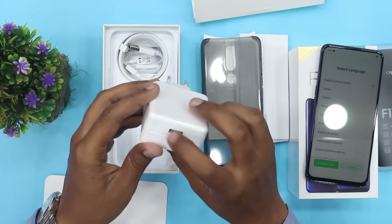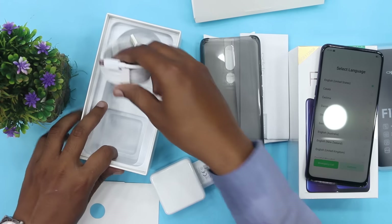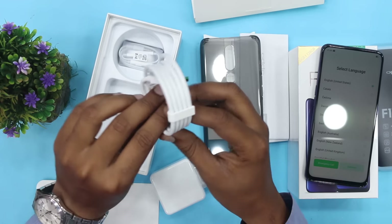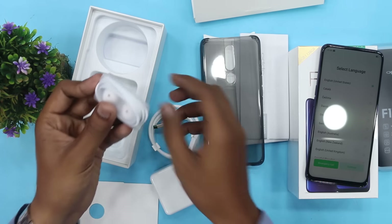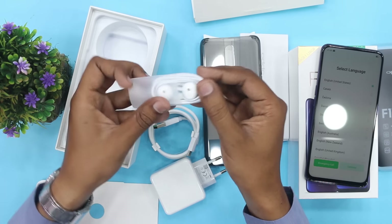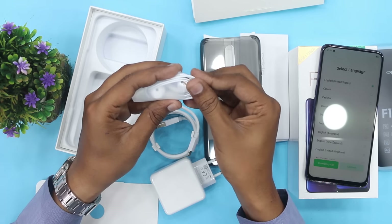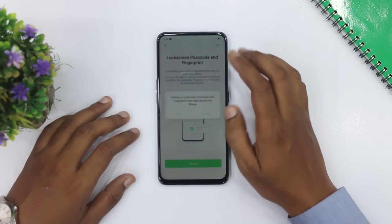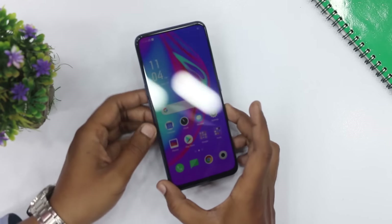इसके साथ हम देखते हैं cable को, VOOC 3.0 की charging में मिल रही है, 5 volt 4 ampere का charger लगा गया है। यहाँ पर एक और cable मिल रही है। And we have white color handsfree which is a good quality handsfree. These are the series which is in OPPO F11 Pro box. Device is now ready for use.